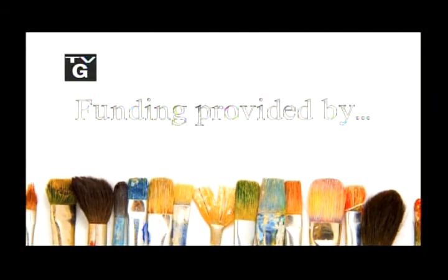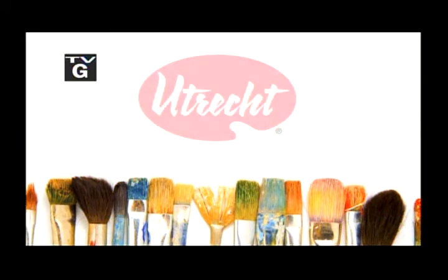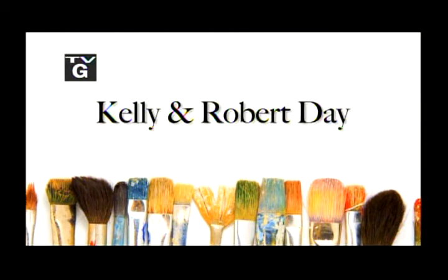Funding for Love to Paint with Mimi was provided by Agnes Gund, Utrecht Art Supplies, celebrating 60 years, and by Kelly and Robert Day.